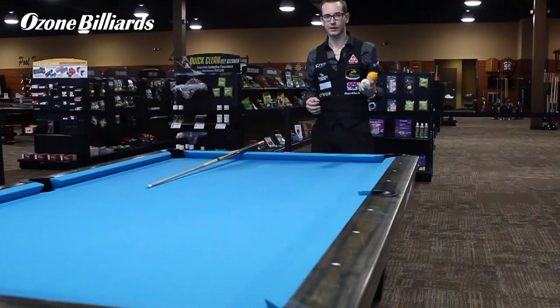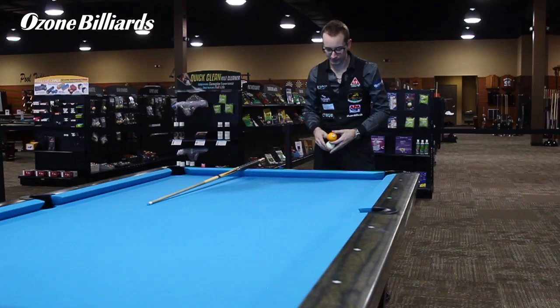Hi, my name is Florian Kohler, I'm better known as Venom. We're at Ozon Billiards today, and I'm going to try to teach you a pretty complicated shot — it's what we call the passing lane shot.